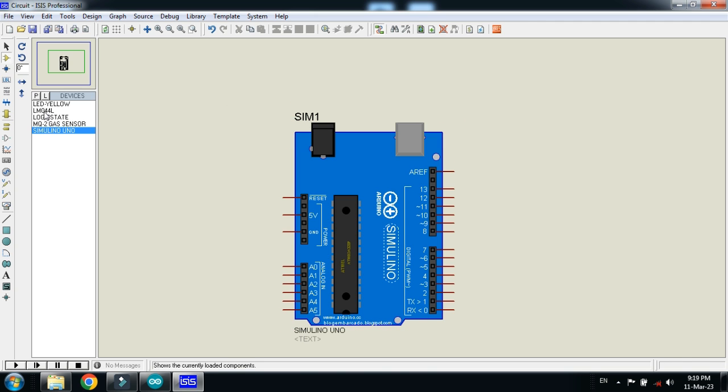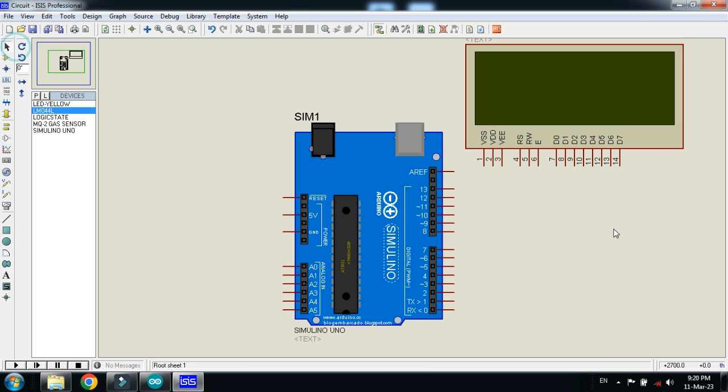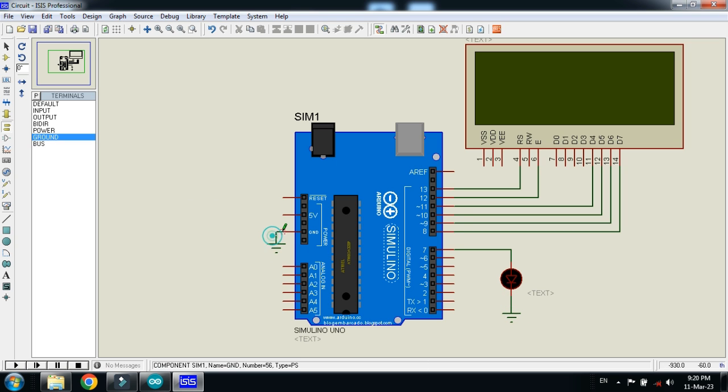Place the Arduino here, choose the LCD, and connect the LCD pins to the Arduino. Make the connections as I am doing. Now choose the LED, place it here, and connect it to Arduino pin number 7. Ground it as well, also ground the Arduino, and ground the LCD as well. Now connect the power to the Arduino as well as to the LCD.